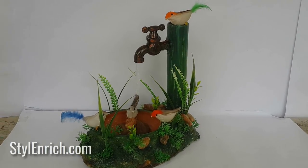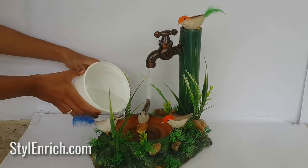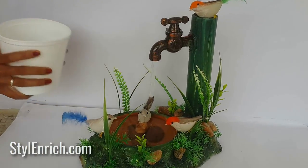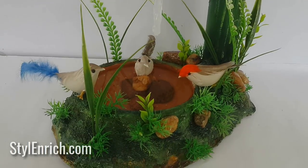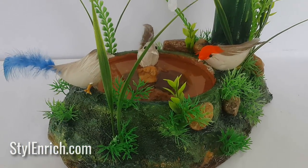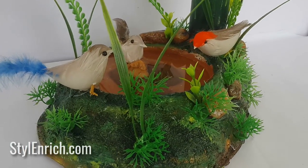Hello friends! Hope you all are fine and doing good. In this video, we will show you how to make a very beautiful and natural looking DIY home deco craft that looks so pretty that it will surely grab everyone's attention.